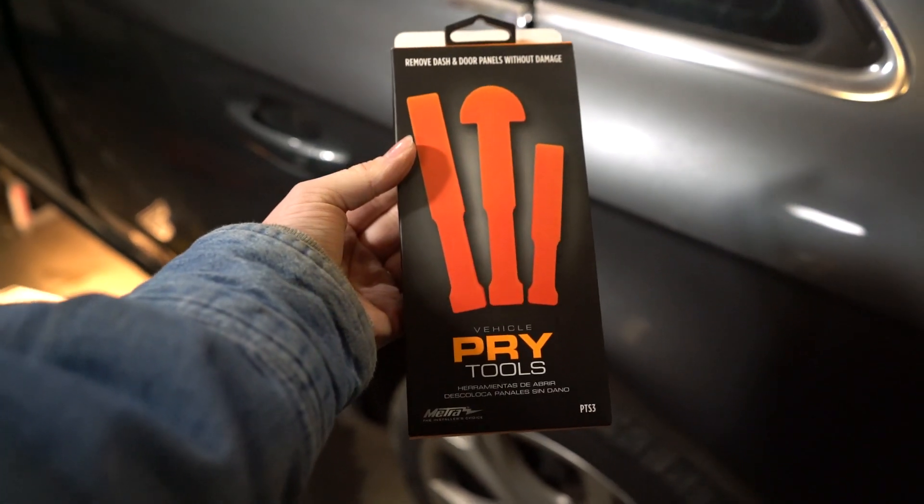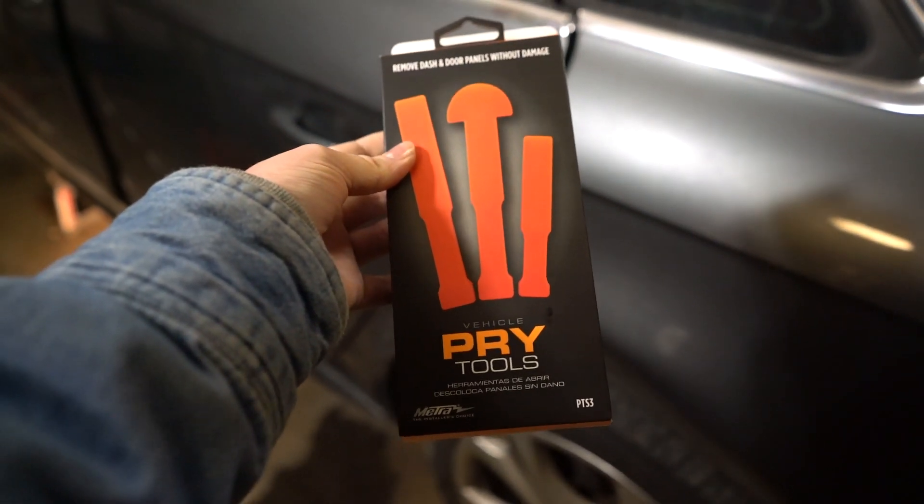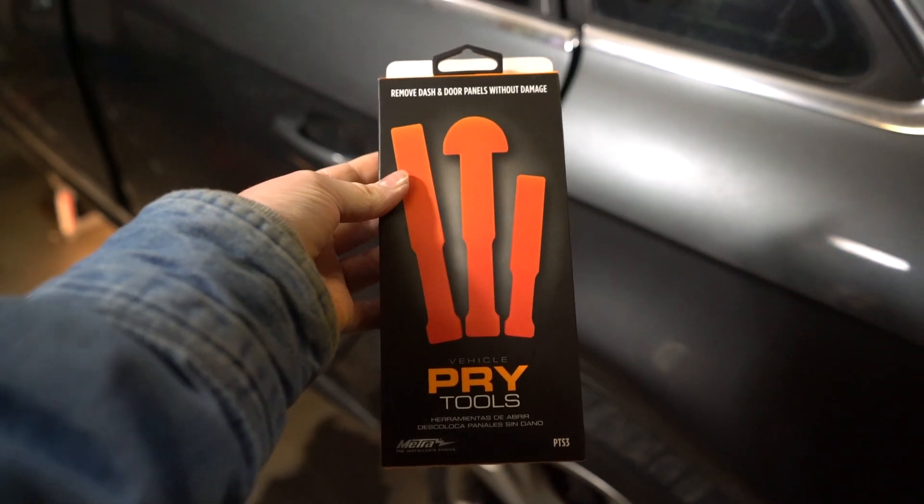I ran to AutoZone last night and got some pry tools, so I'm going to attempt to use these to take off the interior of the doors. Let's see how this goes.